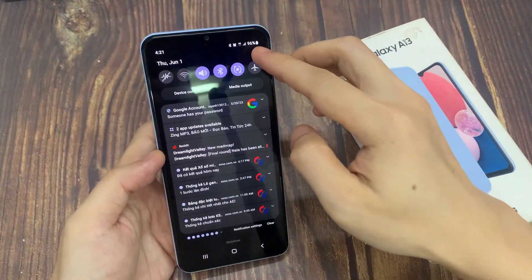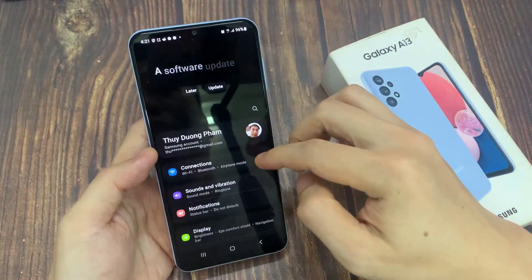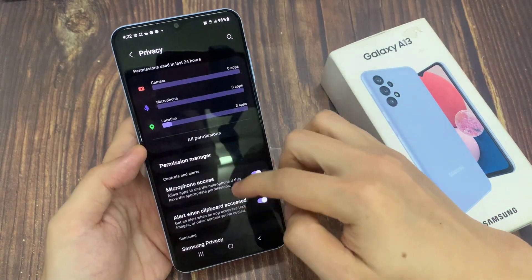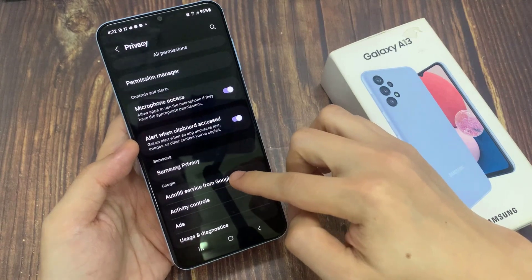From the home screen, swipe down at the top and tap on the settings icon. In settings, go down and tap on privacy. Next, we go down and tap on autofill service from Google.